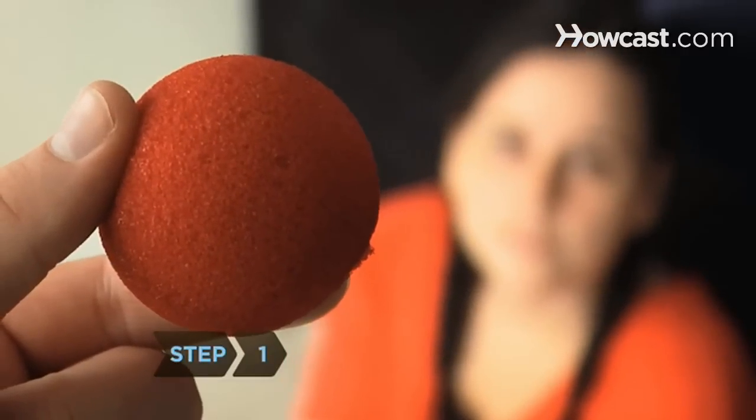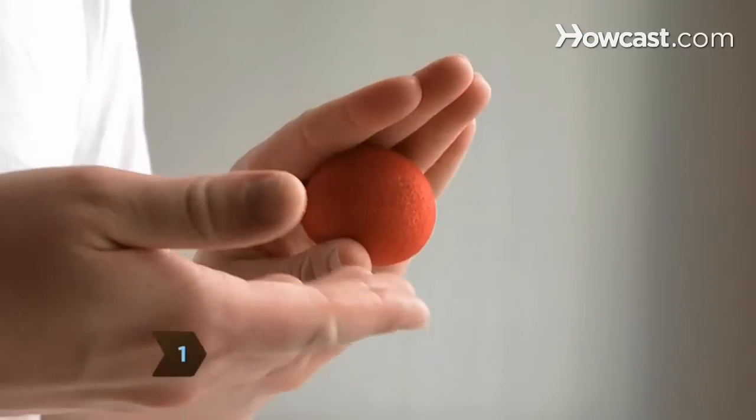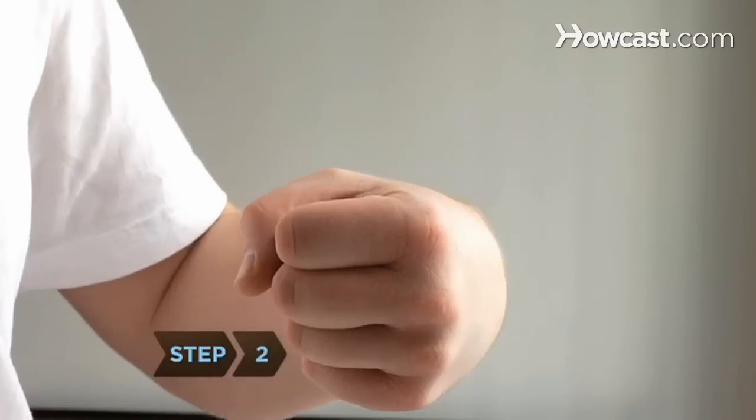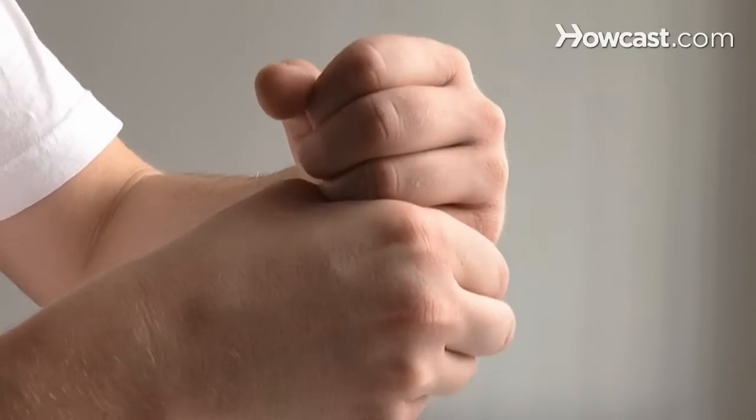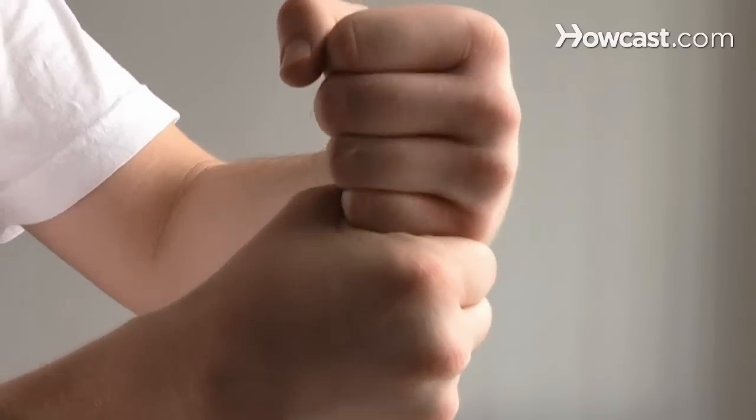Step 1. Show the audience the red sponge ball in your hand and tell them you will make it disappear. Step 2. Squeeze the ball through a small opening in the top of your closed fist, passing it from one closed fist to the other, palms inward so that it's always concealed from your audience.